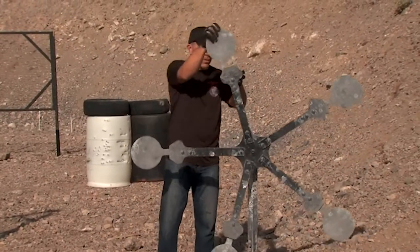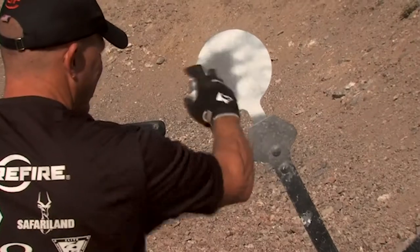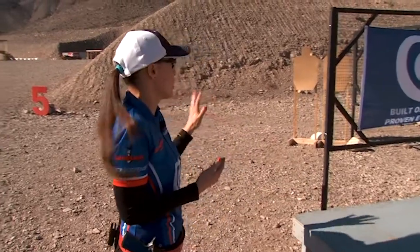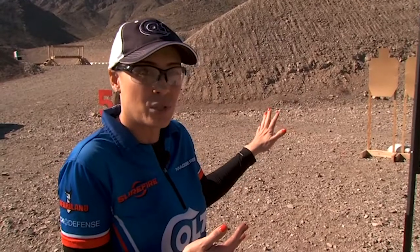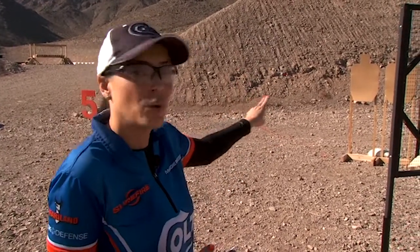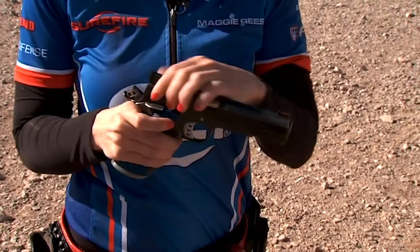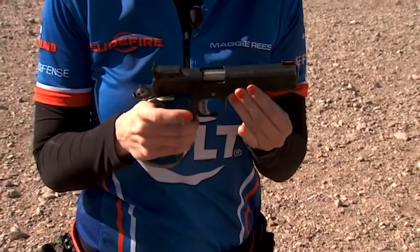I've got a little mini stage set up and I'm going to take you through and break it down, showing you what I'm thinking and what my plan is for all the action. Right off the start, I've got two paper targets available to me — two shots each. I'm going to aim for the A zone, so it'll be two, four. I'm going to move around this corner and with my unloaded firearm, I want to show you something crucial for the stage.